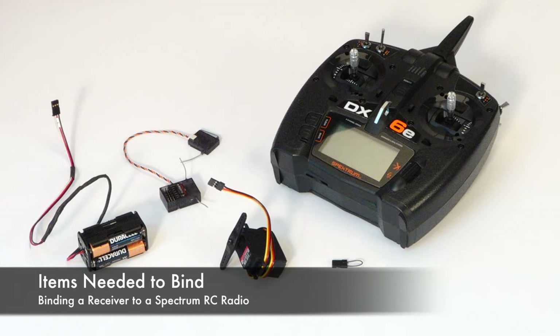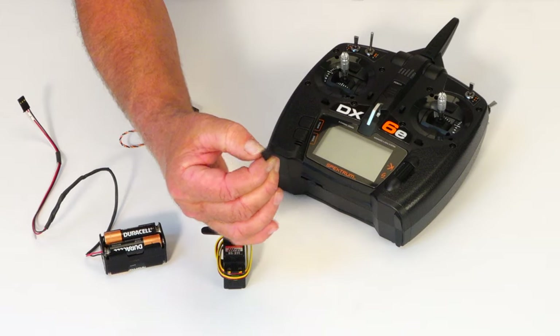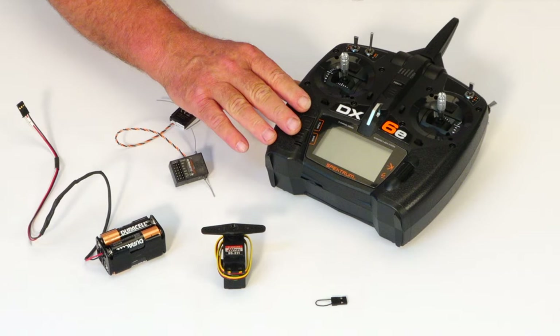To bind a receiver to a Spektrum RC radio, you're going to need a few things: a little device called a bind plug, a servo, a five to six volt power source, the receiver, and of course the radio.